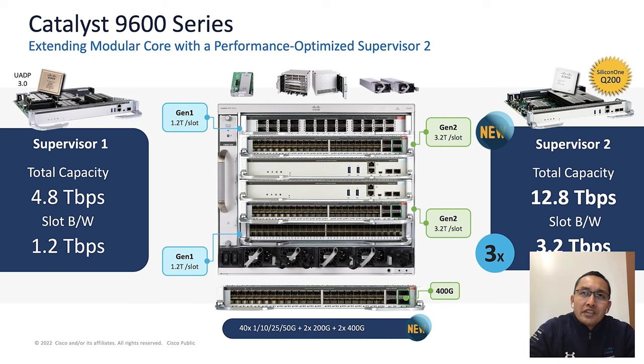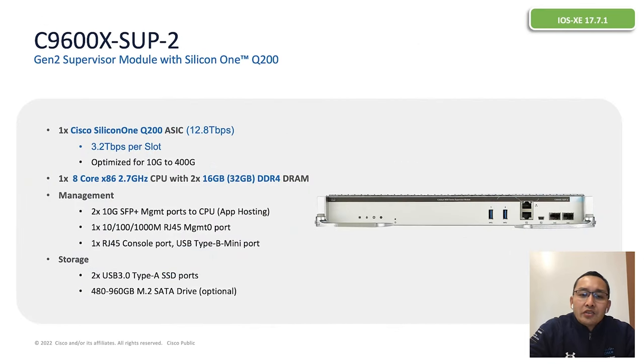This combo line card has both uplinks including 400G ports as well as downlink ports. This is the first line card in the Catalyst 9600 series which provides different port speeds within a single line card. I will discuss more about this line card in coming slides. Let's first take a detailed look at Supervisor 2.